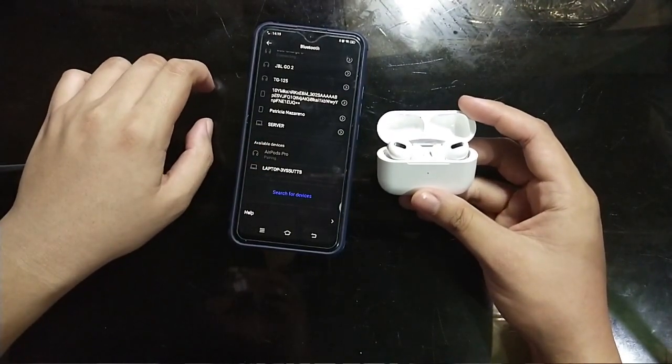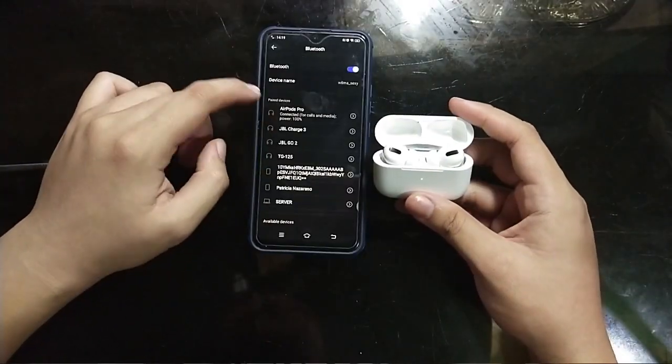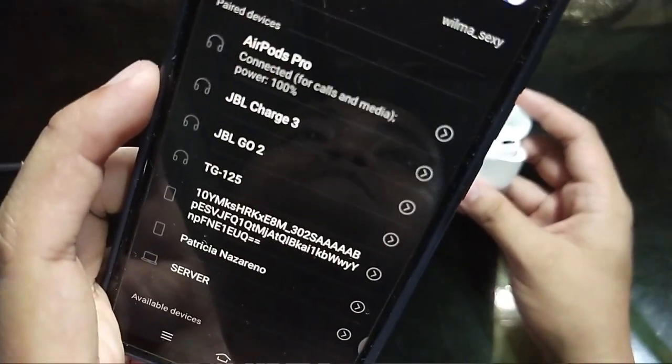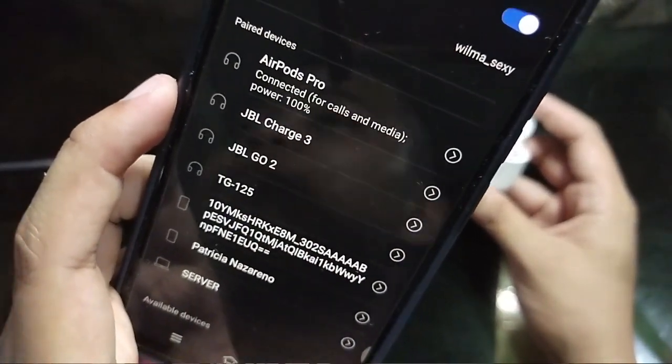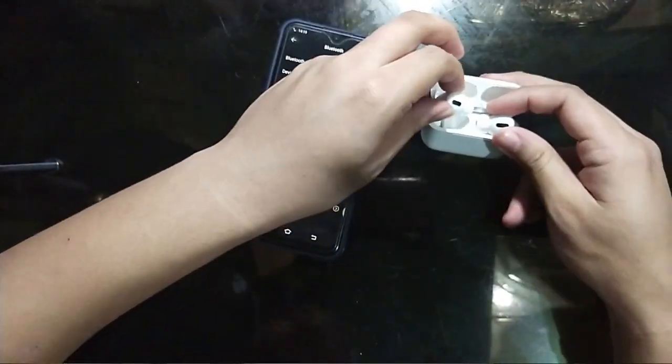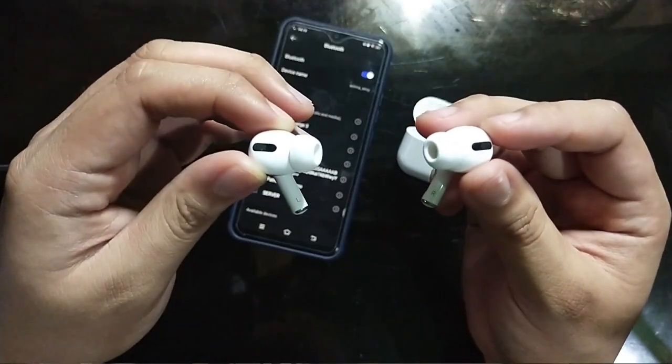Right now, connecting pa siya. We'll just have to wait until makonect na siya. Ayan na — connected na siya. AirPods Pro, connected. For calls and media. Power: 100%. So yung battery niya guys, palaki-laki din at matagal. Ito na yung AirPods Pro natin.